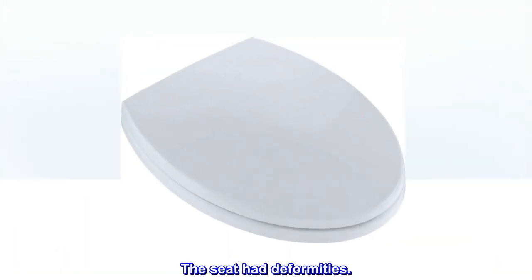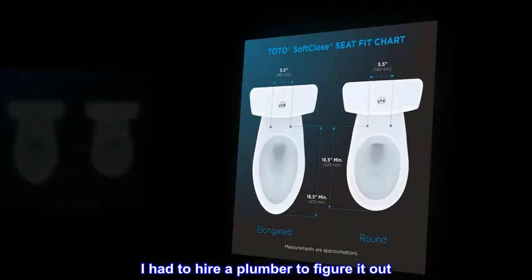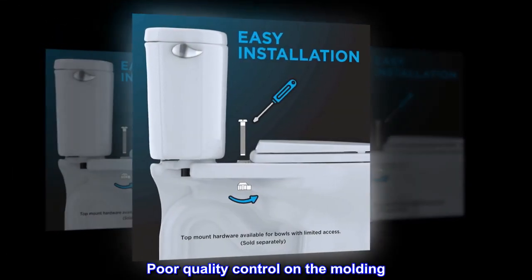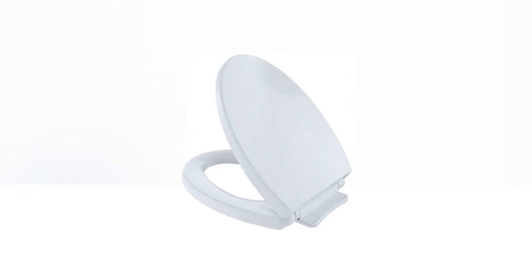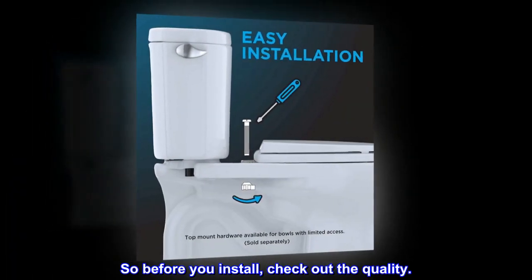The seat had deformities. My old TOTO seat cover was difficult to remove given the style of the toilet. I had to hire a plumber to figure it out. After going through all of that, there were impressions on the seat — poor quality control on the molding. I can't send it back because I don't want to spend more money to get someone to take it off and put it back. I would like to get this product discounted as imperfect. So before you install, check out the quality.